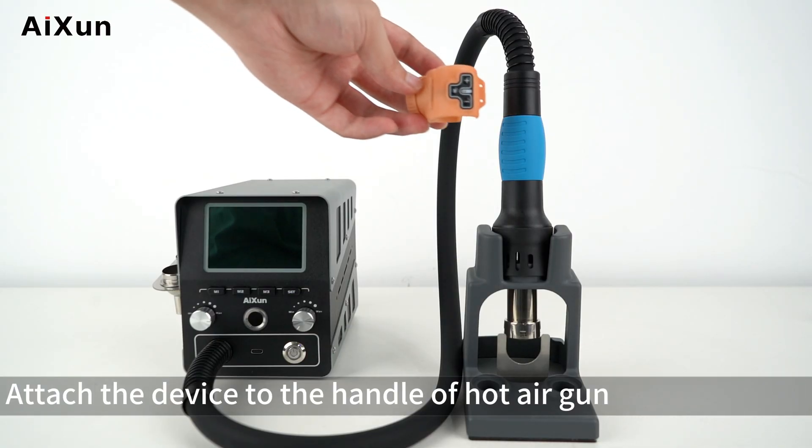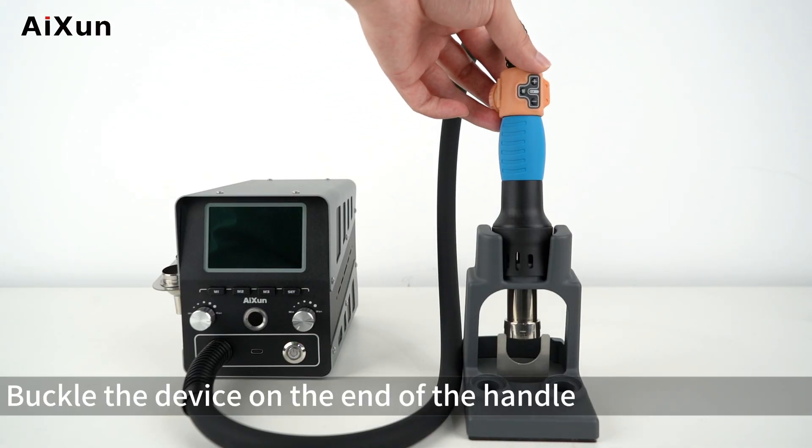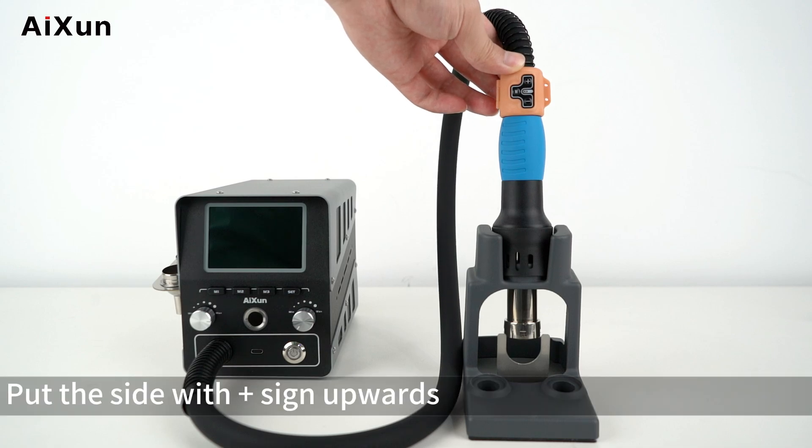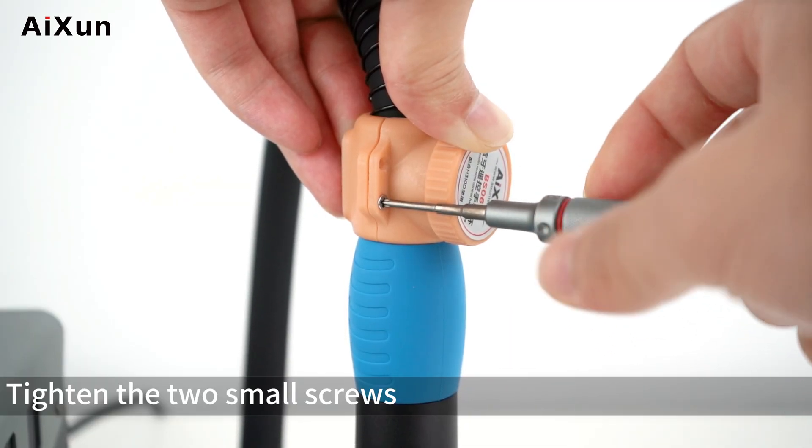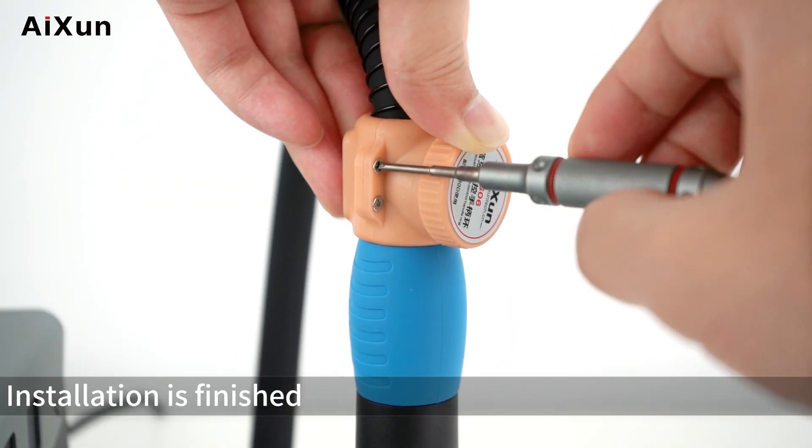Attach the device to the handle of the hot air gun. Buckle the device on the end of the handle with the side with the plus sign facing upwards — otherwise it cannot be installed. Then tighten the two small screws. Installation is finished.